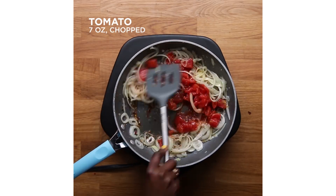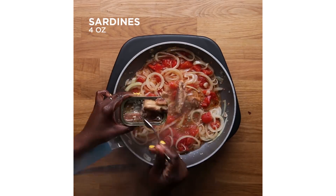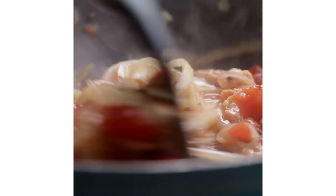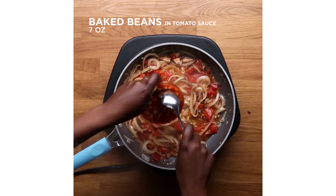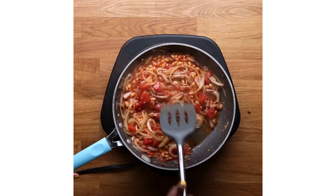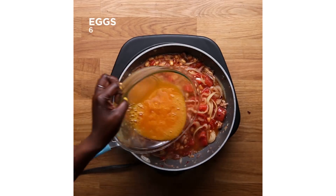Suhur is the pre-dawn meal — you have this before the sun comes up. And when I was growing up, the thing we had most commonly was something that we Nigerians call egg. Singular, always egg. But you can put anything in there, like sardines or corned beef, or sausages, or whatever. It really is a DIY situation.